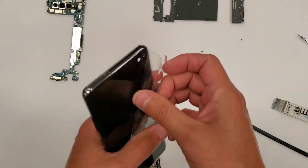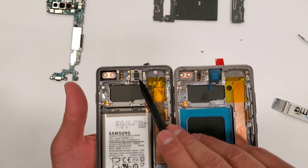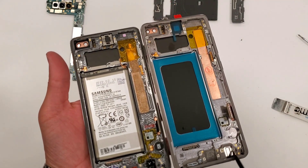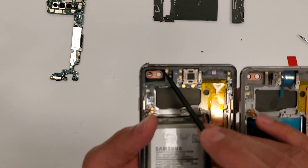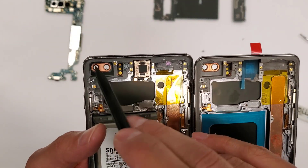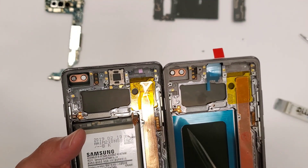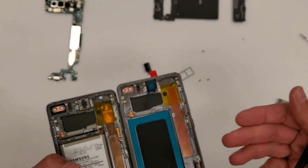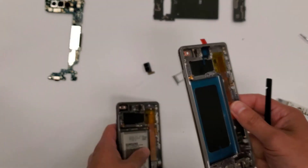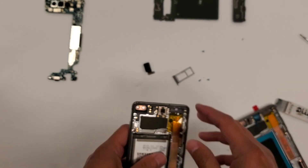We have our new part right here — new screen with the frame. We're going to transfer the ear speaker, the battery, the headphone jack, and the gasket. You see how this doesn't have a gasket there? This is very important — this little black rectangle-looking thing is a gasket. If you don't transfer the gasket over with the front selfie camera, the front selfie camera will look blurry. The reason it gets blurry is because without that gasket spacer, the camera sits too close to the glass and doesn't focus well. So there has to be a spacer there.